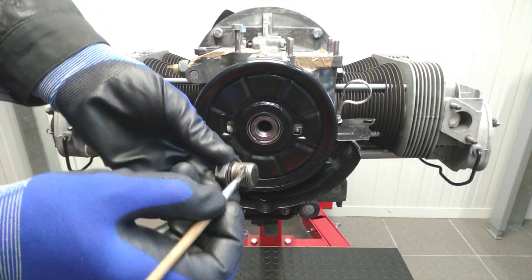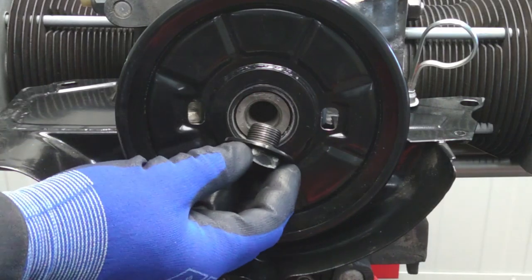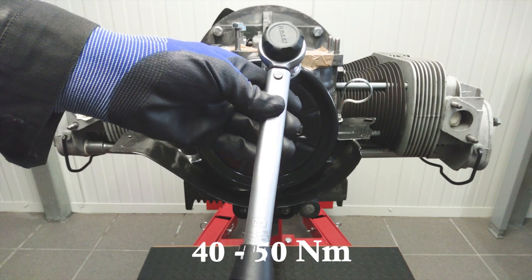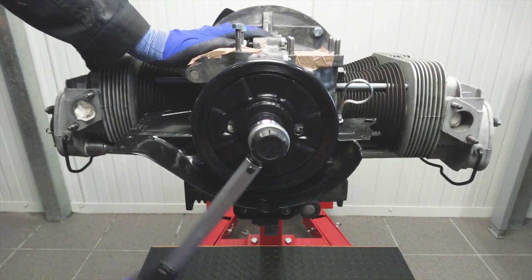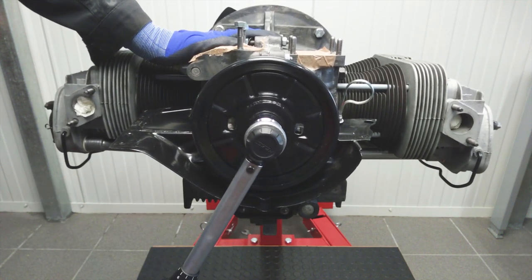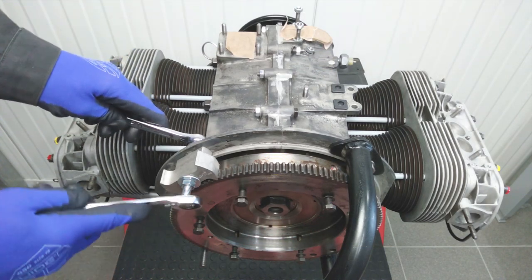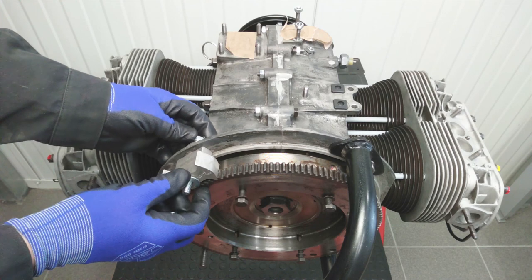The crankshaft pulley bolt may be greased with molybdenum-containing grease. Do not forget the large washer. The crankshaft pulley bolt may be tightened with a torque of 40 to 50 Newton meters — use a suitable torque wrench and refer to the table of tightening torques for your engine in the Volkswagen workshop manual. The crankshaft pulley is now correctly mounted, including the piece of engine sheet metal. If the engine is on the workbench or hanging from the engine mount, remove the special tool holding the flywheel. The flywheel and crankshaft pulley can now rotate freely again.